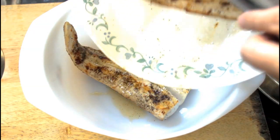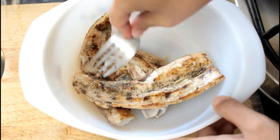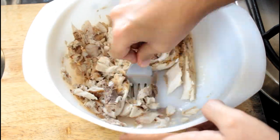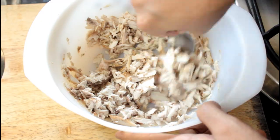Once the fish has rested, I'm going to put it in a bowl along with all the resting juices and break up the fish with a fork. You want a nice flaky fish — you want good fish flakes.